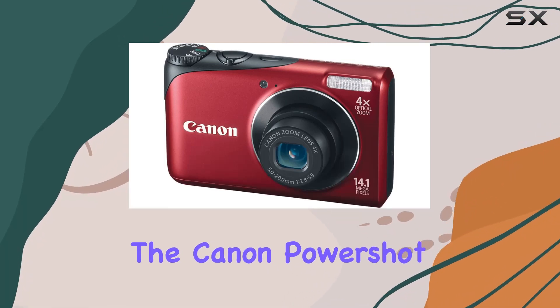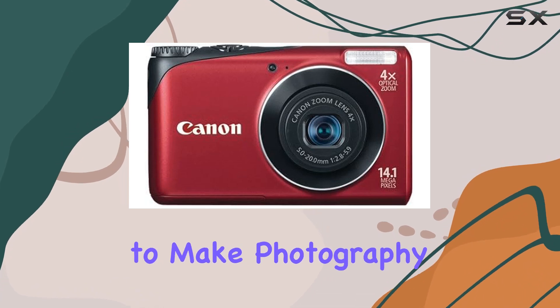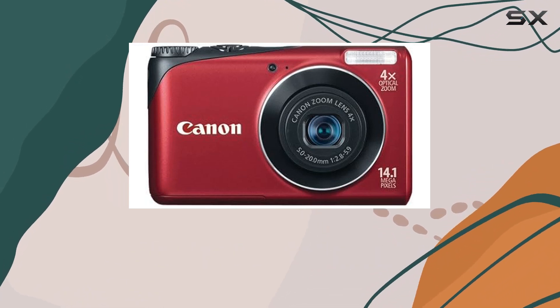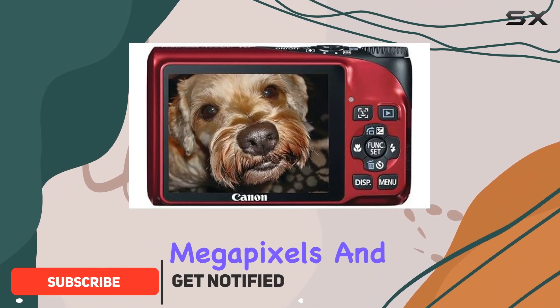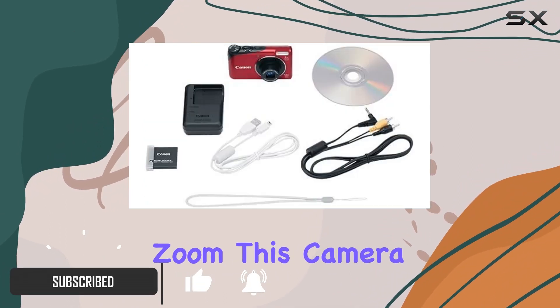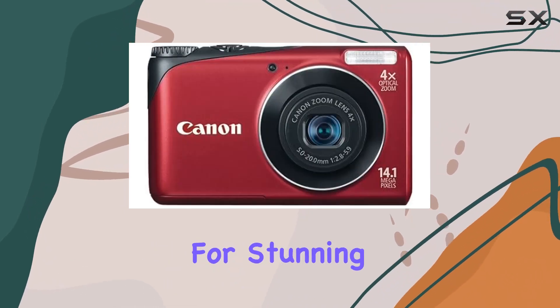Today we're diving into the Canon PowerShot A2200, a compact digital camera that promises to make photography easy and enjoyable for photographers of all levels. Boasting 14.1 megapixels and a 4x wide optical zoom, this camera is equipped with a 1/2.3-inch CCD image sensor for stunning image quality.